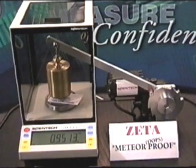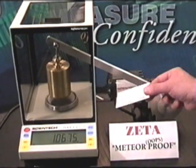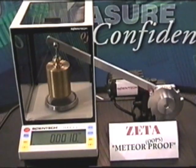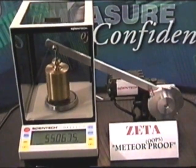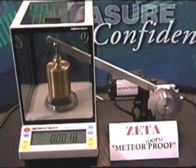So we can see that it repeats — it's not broken. This test would break any other analytical balance in the world except the Zeta series.